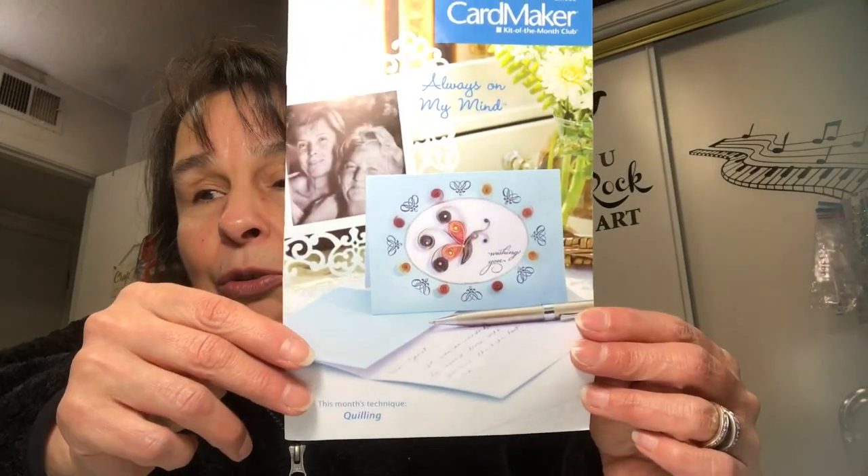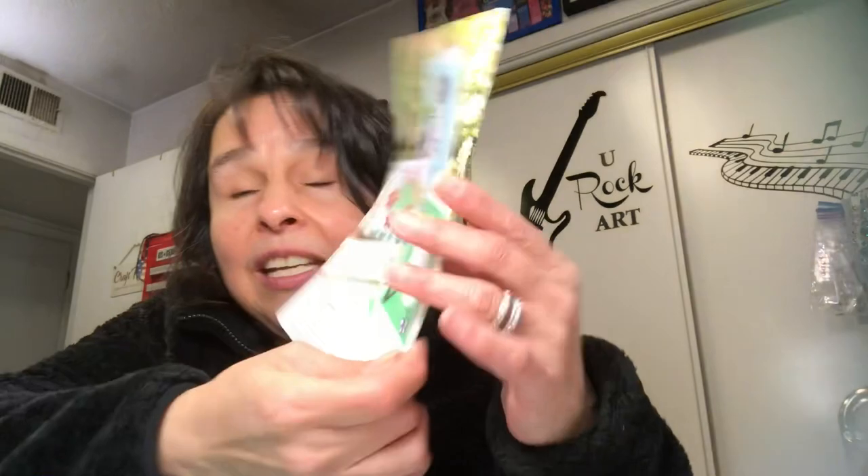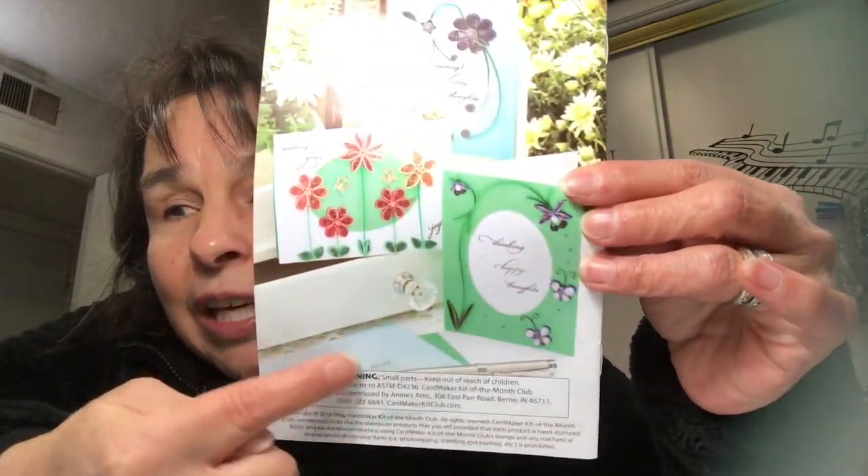I'm going to show you the little brochure because I think this had never been opened. This is the brochure you get with the kit, and then this is everything you get in the kit.